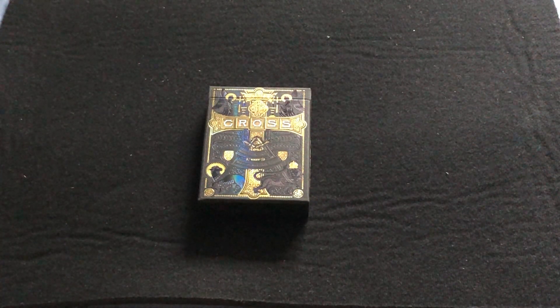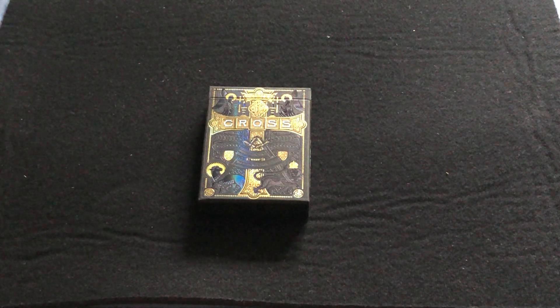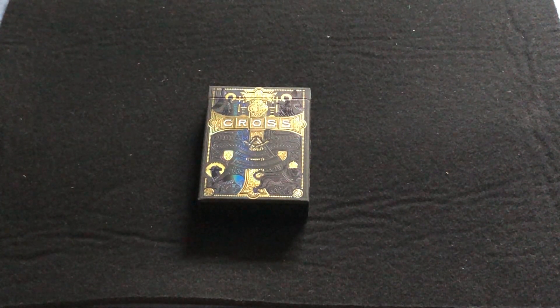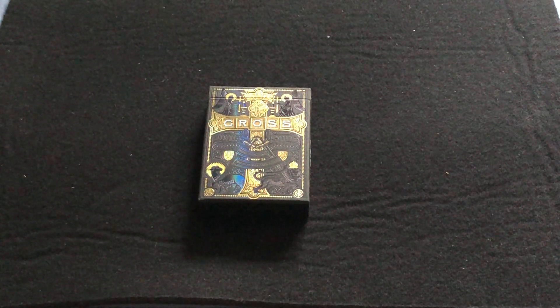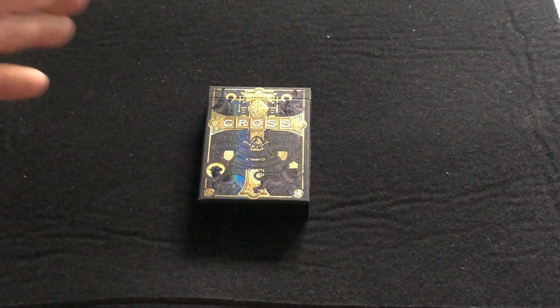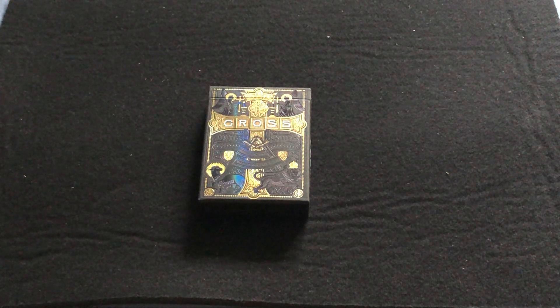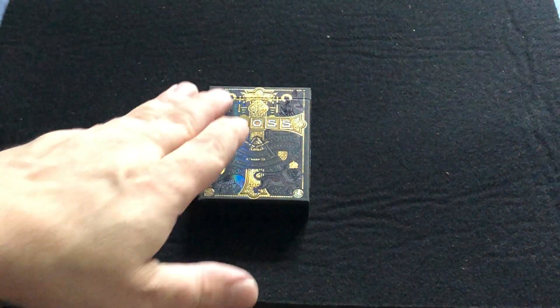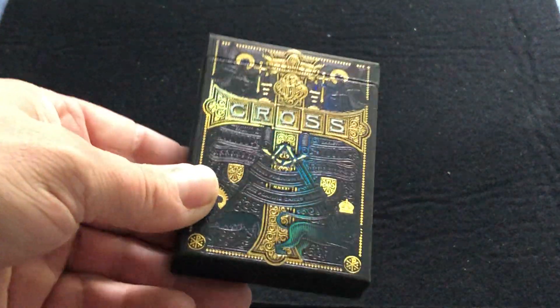This one is a pretty limited edition and actually relatively reasonably priced, all things considered. It is of course by Riffle Shuffle and Peter Voth. There are 999 decks. It has nice holographic foils on the top case in gold and black.